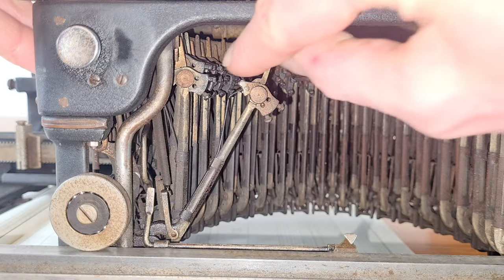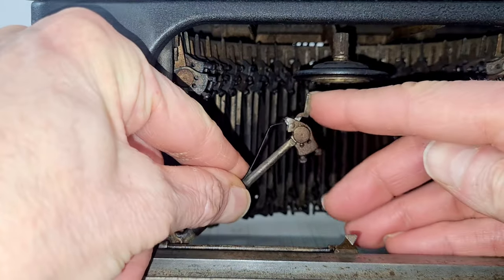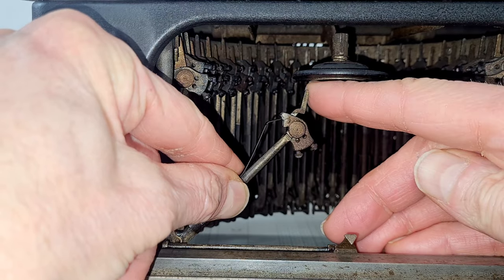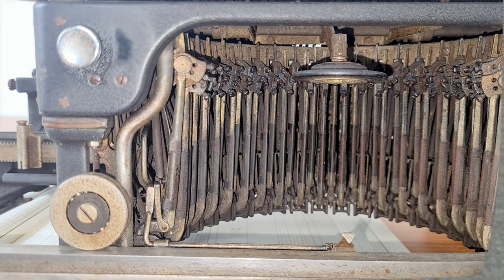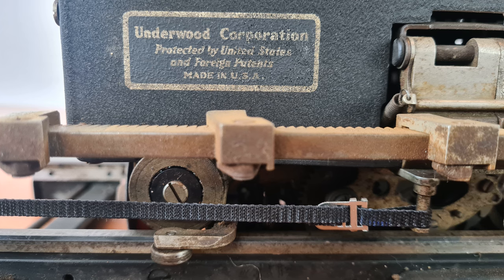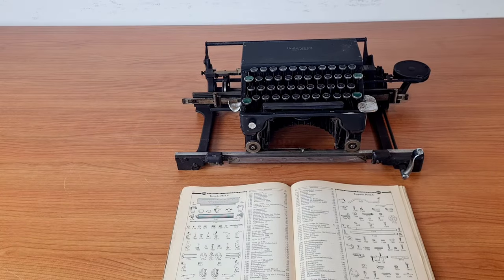For example, around the minute 4, I will show how it works with the modus code shift. If you have no time to look at this video, look at least this — it's a very particular mechanism, you will not regret it. It's an Underwood Elliot Fisher from around 1930, and it's another of the 300 devices I will show in this channel.